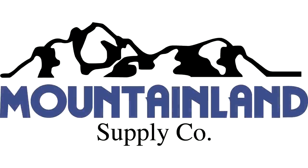Here at Mountainland we sell thousands of valves a year, so know them and know them well and you'll be better off. We'll be right back.